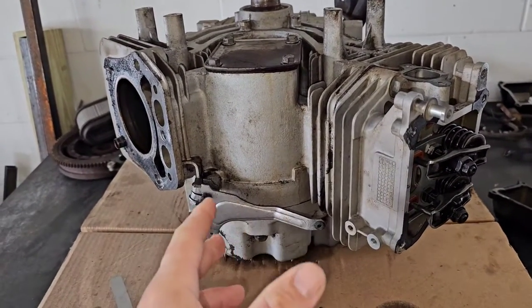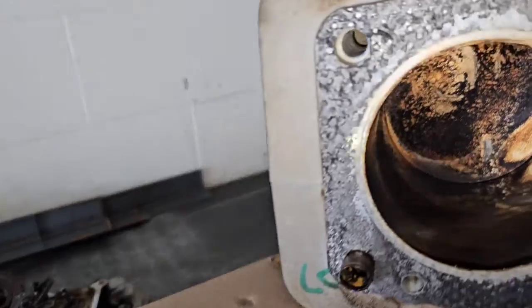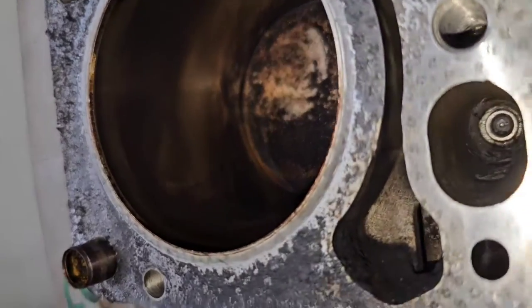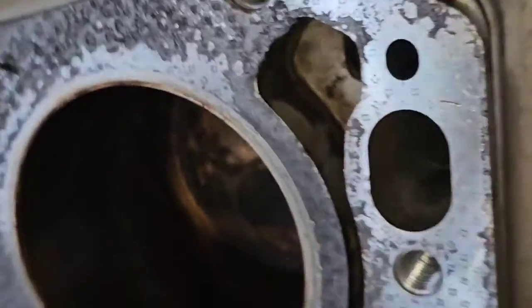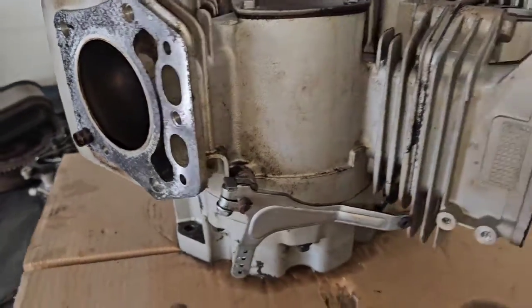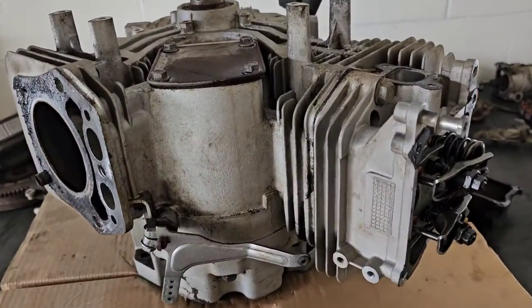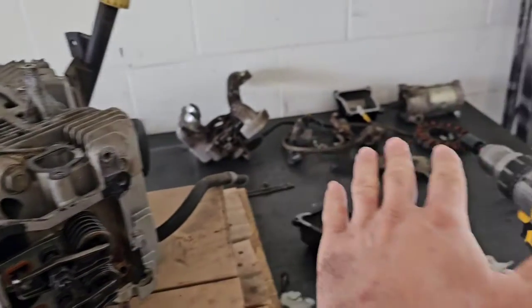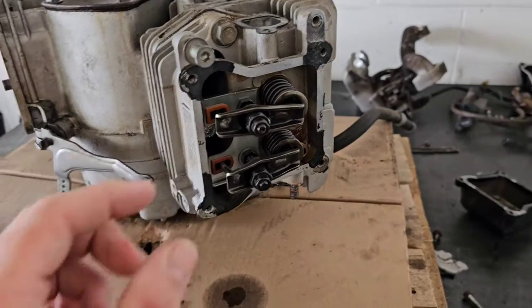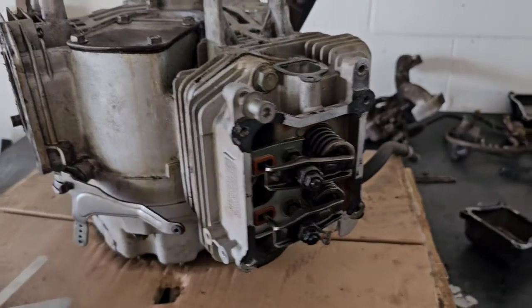This is the one I swapped out because it had dropped a valve and bent a valve, and it actually did some damage to the cylinder wall. You can see these indentions right there — that's where the valve basically hit the cylinder wall. It's really not worth rebuilding; it costs more to fix than just replacing the engine. So I'm going to dismantle it and sell some of the parts, but I thought this would be a good opportunity to show you how to adjust your valves.